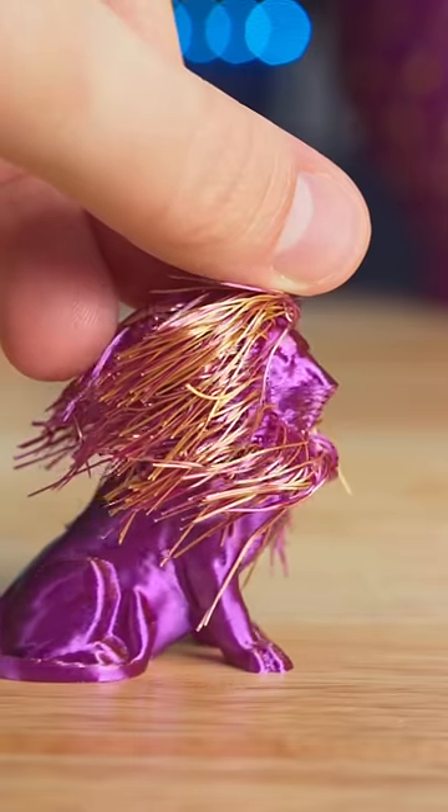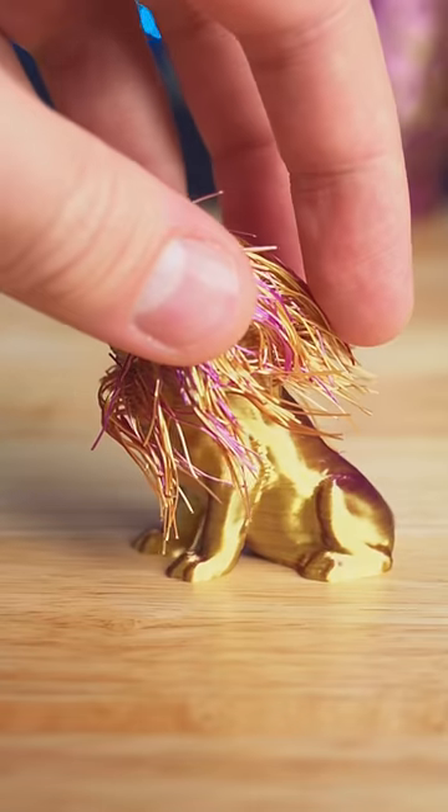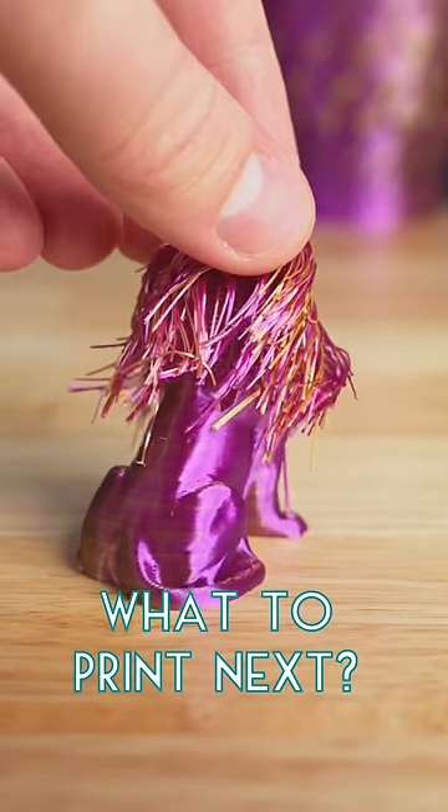This dual color filament worked amazing for this design, and the hairs stay in place when they cool back down. What would you like to see printed next?